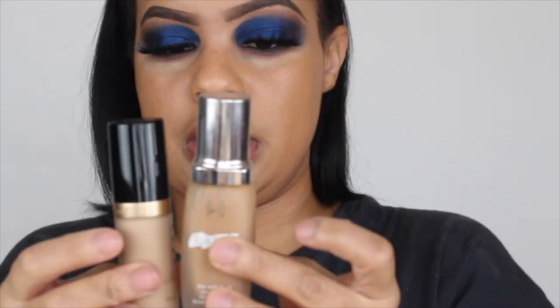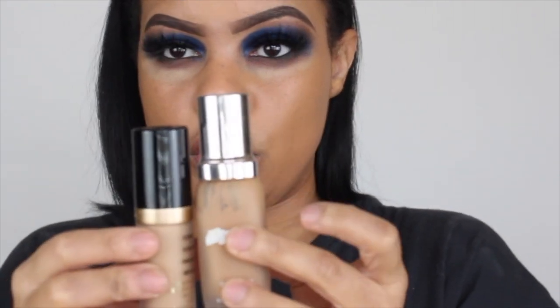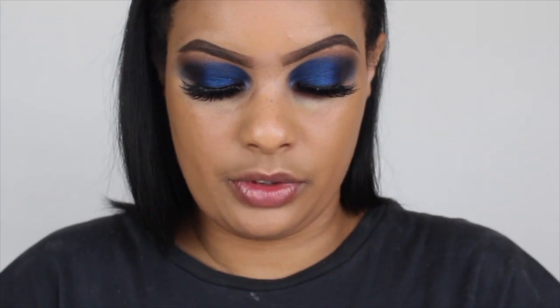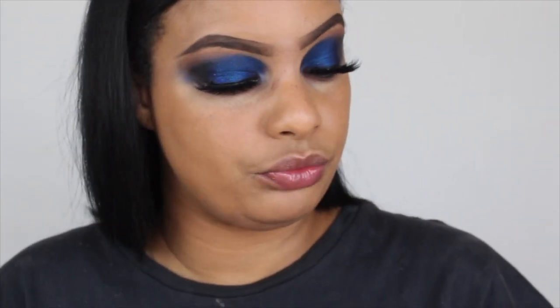I have La Mer right here, and this is one fluid ounce — so the Born This Way is almost about the standard of a foundation bottle, which is a nice size. I did swatch it in store just so I could see my shade, but I haven't applied it to my under eyes at all — that's what we're doing today.